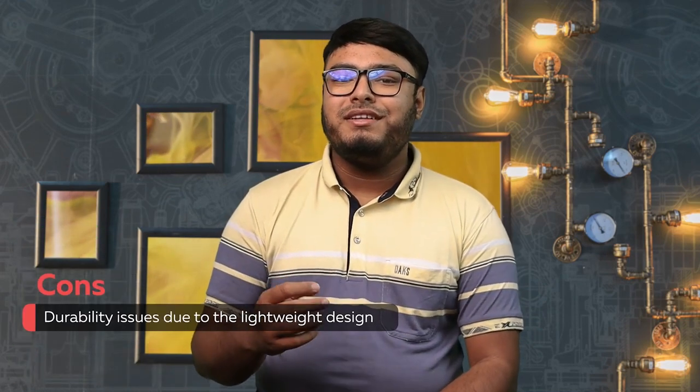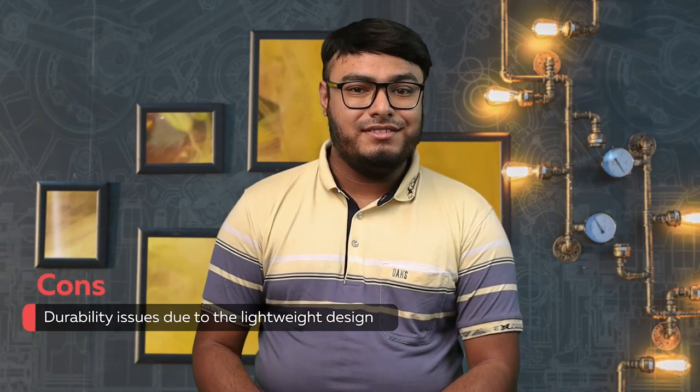Pros: bold and stylish design, impressive rubber outsole provides excellent grip. Cons: durability issues due to the lightweight design.